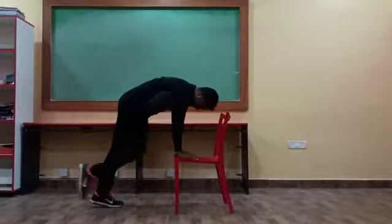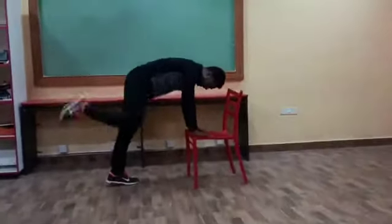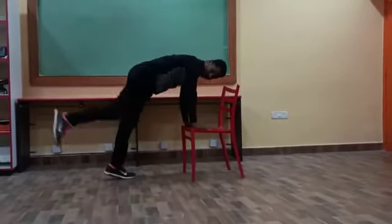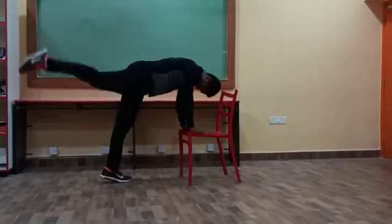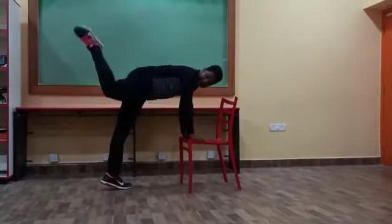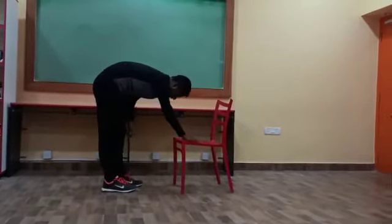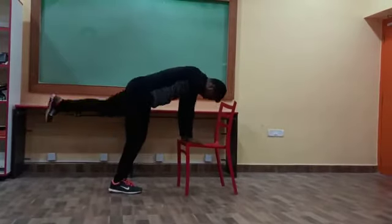In. We should do this exercise 10 times for each leg. Now I am doing here with the right leg. But don't keep our leg down — we have to do continuously. Up and kick back. Right completed. Now I am doing here with the left leg. Left also the same. Front and kick back.